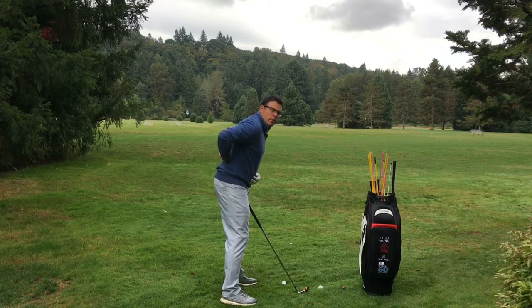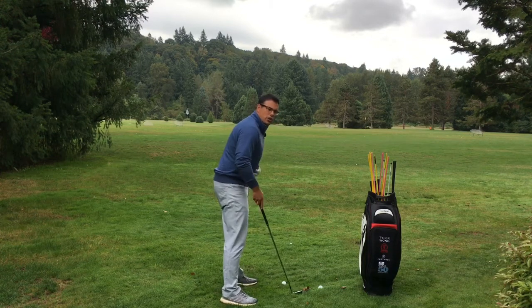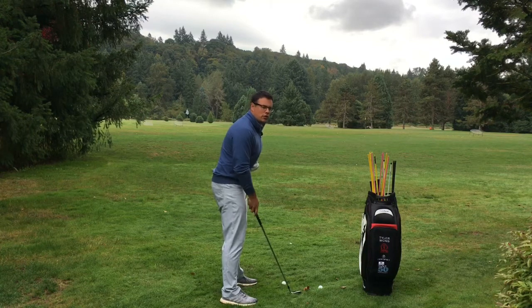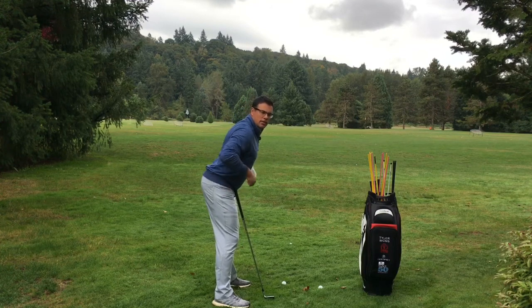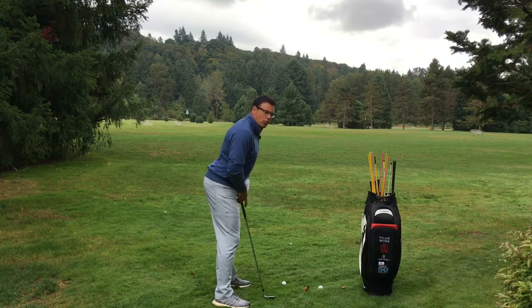Many of us get into posture where our lower back is too curved — where we kind of stick our butt out a little bit too much. I want you to try to soften your back, and the way you do that is by activating your stomach muscles. Really feel some tenseness in your stomach muscles. That will start to straighten out your lower back so you won't have that feeling of sticking your butt out or having curvature in the lower back.